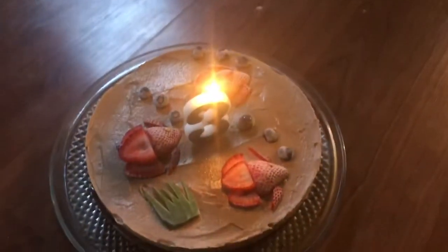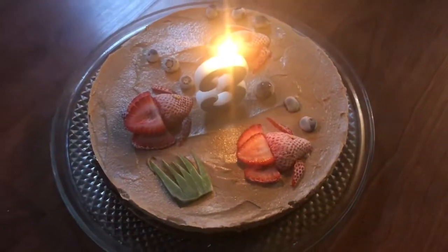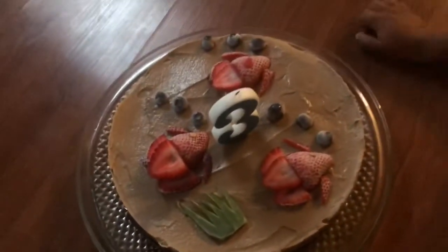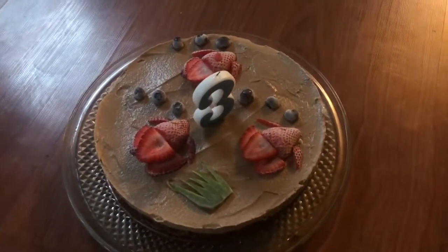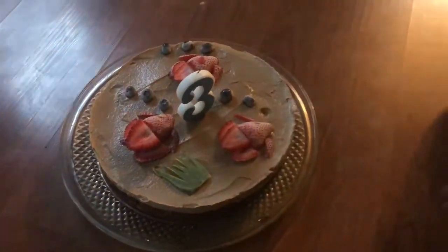The topping was made with sea moss gel, walnuts, and dates all blended up with vanilla and carob, then I put it in the freezer until it was a nice frozen consistency, almost like an ice cream cake. So the base had a cake texture, the top had almost an ice cream texture, and then I just decorated it with some fruit.